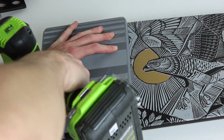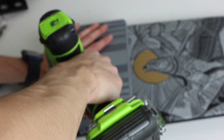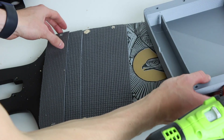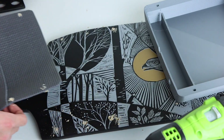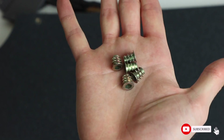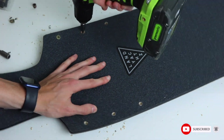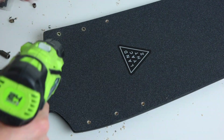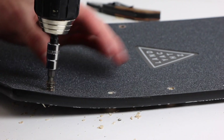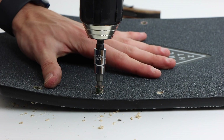With the enclosure sitting as flush to the deck as I could get it, I drilled 6 holes through the deck where the bolt holes will go. To secure the enclosure to the deck, I'm using 6 M5 brass nut inserts. These go through the top of the deck in those drilled holes, and bolts go through the bottom of the enclosure and thread into these inserts so that the enclosure is held to the deck. I used a drill and hex bit to drive these into the deck so they sit flush with the grip tape.